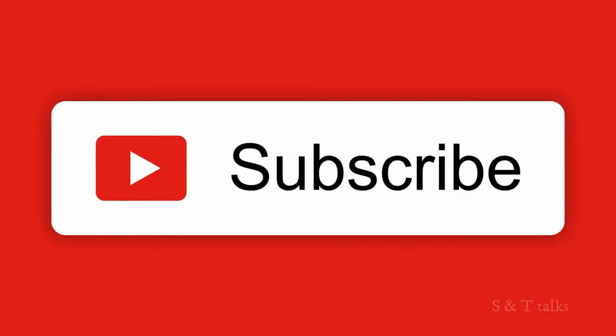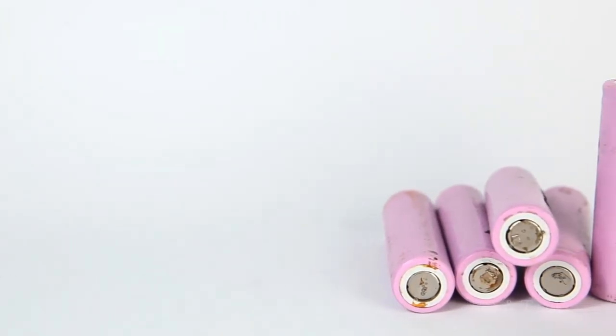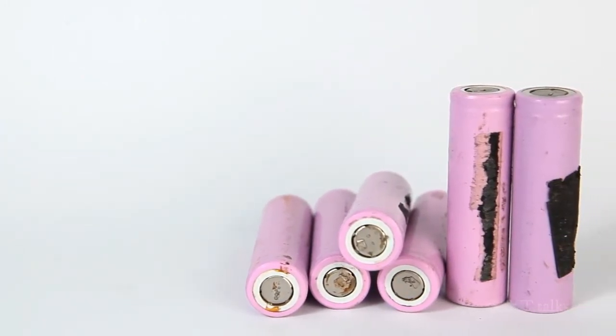If you are new to this channel, please do subscribe and support my videos. Basically everyone is aware of normal batteries, but a battery made out of virus — this might sound a little bit crazy, but some scientists have actually achieved this.